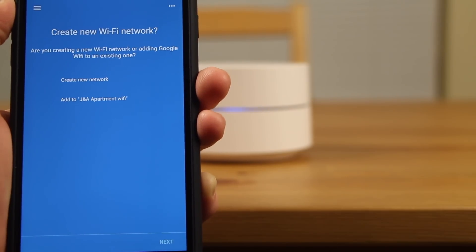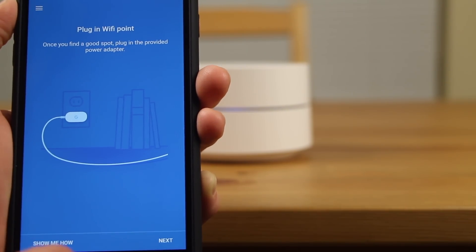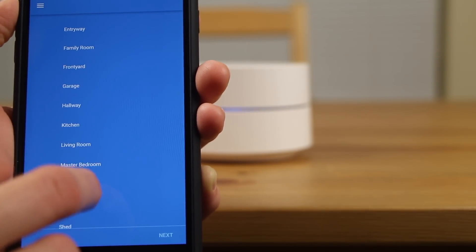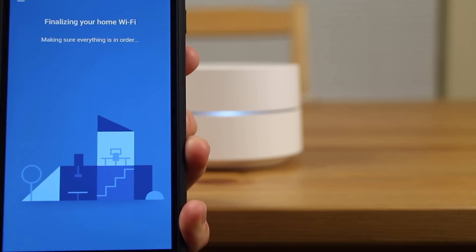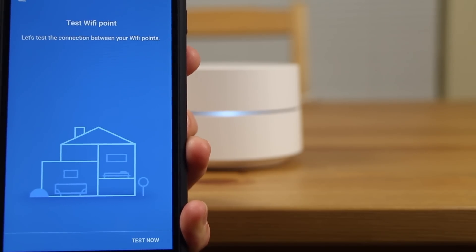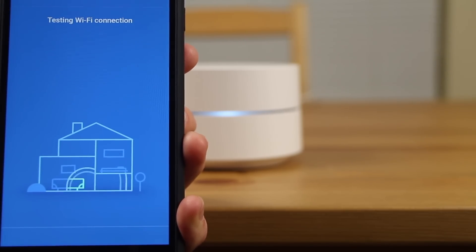My dad really liked how easy it was to set up the router and then add additional Wi-Fi points to create a mesh network. It's always a good thing when you get your parents a tech gift that they can actually set up themselves, and I give all that credit to Google. One nice thing the app does when you set up an additional Wi-Fi point is it will tell you if the point is in a good location and will receive a strong signal from the main router.